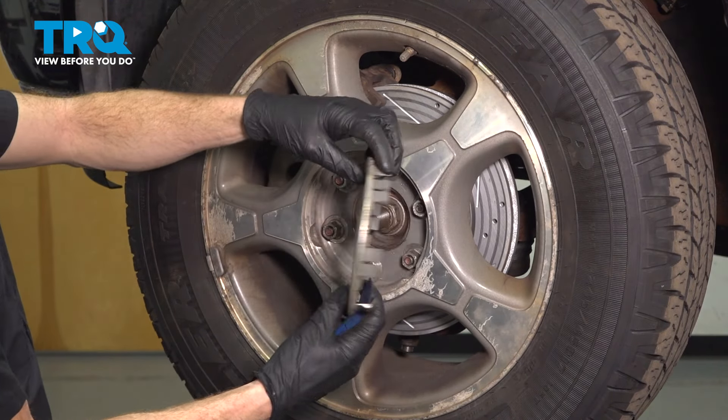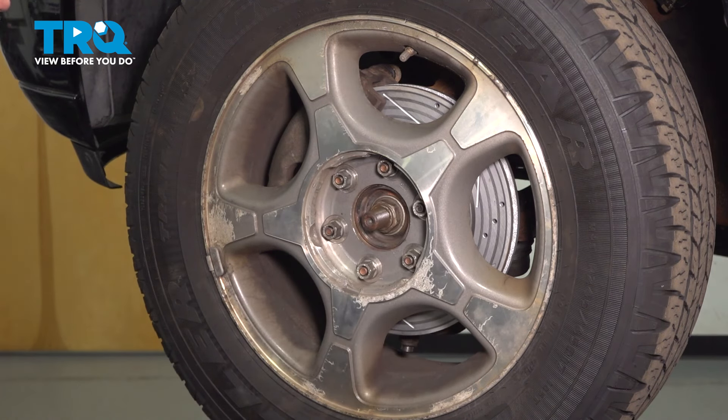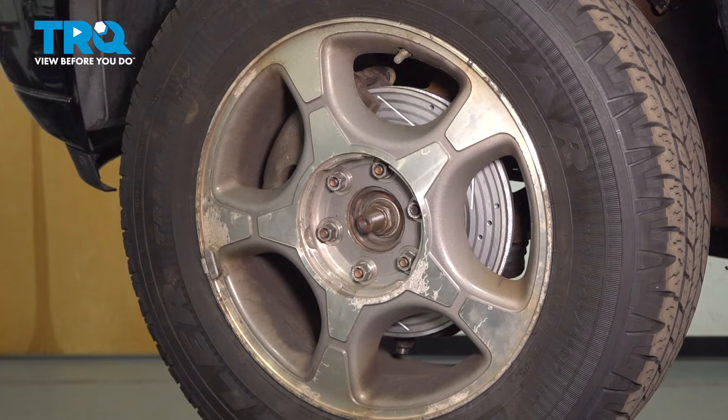To remove the front wheels, start by removing the center cover. You can use a plastic trim tool. Remove your six 19-millimeter lug nuts and then the wheel.